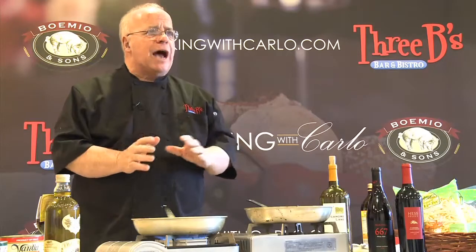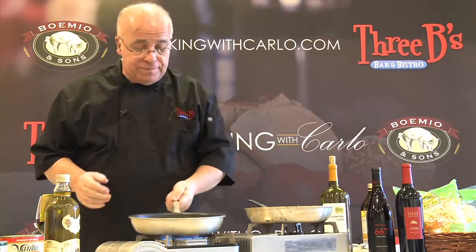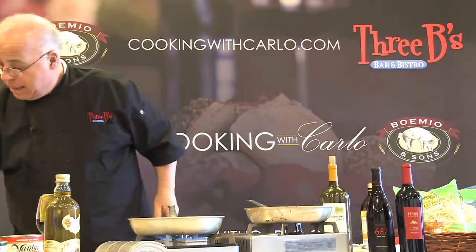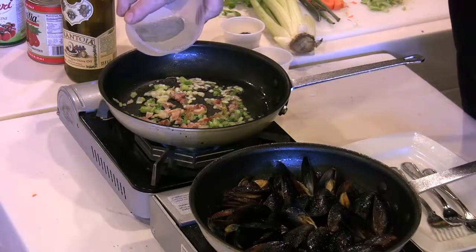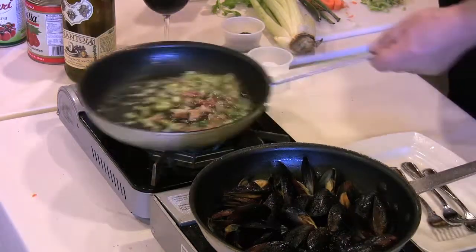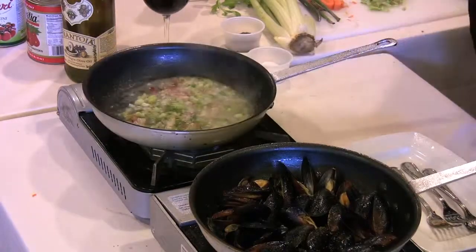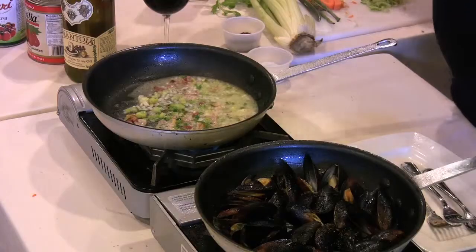Now, to make this dish, I'm using two ingredients that are very unusual for mussels. It's a touch of vermouth — that's a dry vermouth, of course. And to taper off the taste of the salt and the pepper in the bacon, I use a little bit of coconut milk.